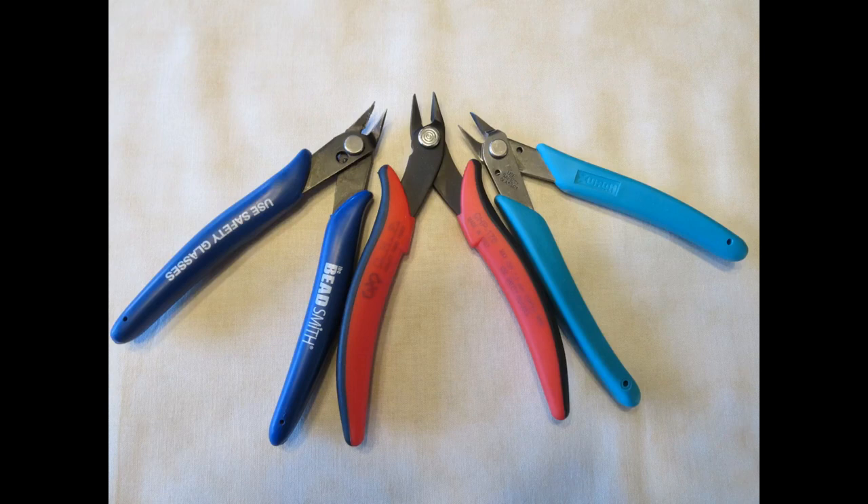Also known as flush cutters or sometimes wire cutters, these tools are used in electronics assembly, jewelry making, and wire work to leave a flush square cut on one side. You can't get along without them for cutting the pieces and parts from the Metal Earth flat sheets.